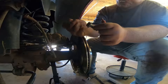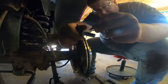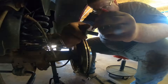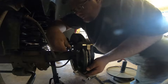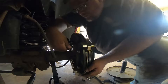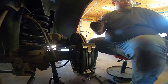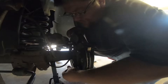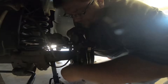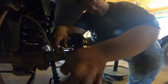Put a little Loctite on there. I do that at my job — every bolt. Then you're guaranteed it won't back out. Get this tightened up.